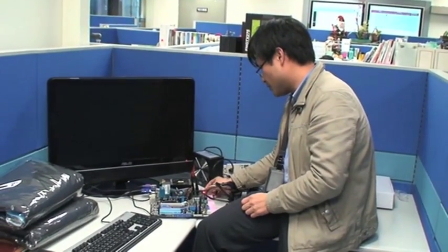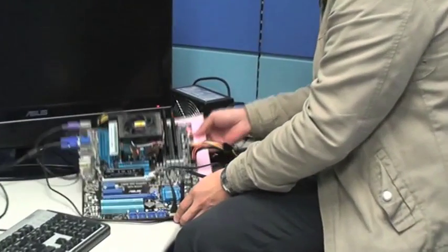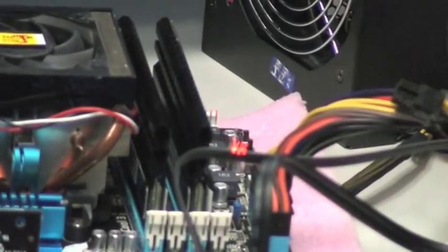Let's try to enable this by itself this time. So now I've set the Core Unlocker to enable, and let's power up the system and see what we actually get.